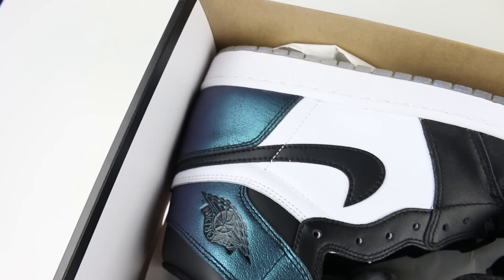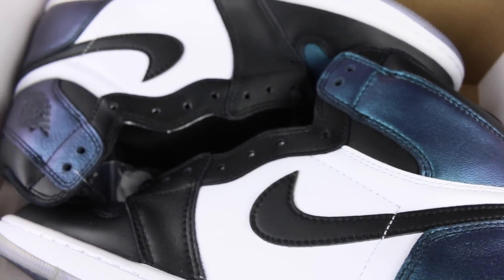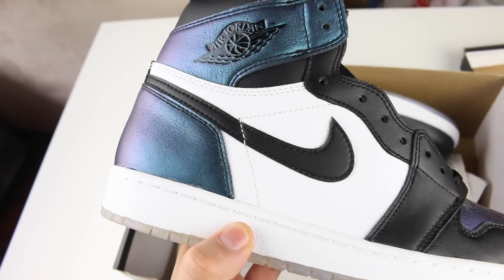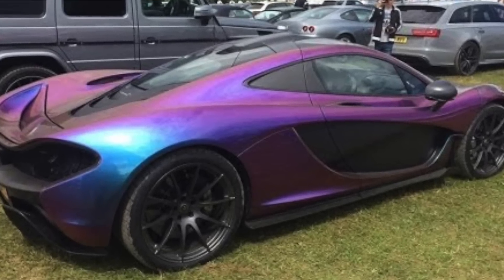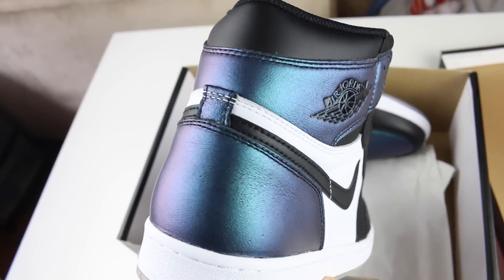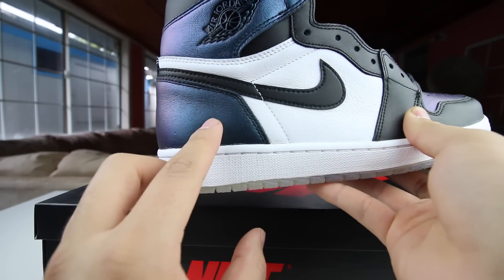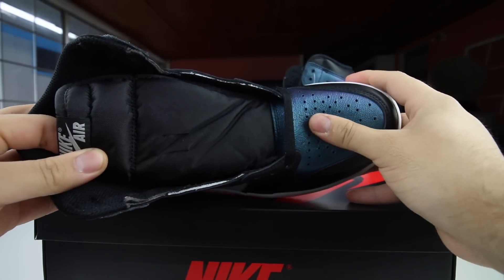You guys have probably seen these already because I did pick these up in a previous video, but these are so clean, so fresh. These are honestly one of my favorite ones in a non-OG colorway because it's like a GTA car — for all those people who play GTA, when you pick the pearl ascent paint, it's the color that shines like a chameleon. Like this part right here is purple, and as I move it, it turns blue, and then the rest turns purple.